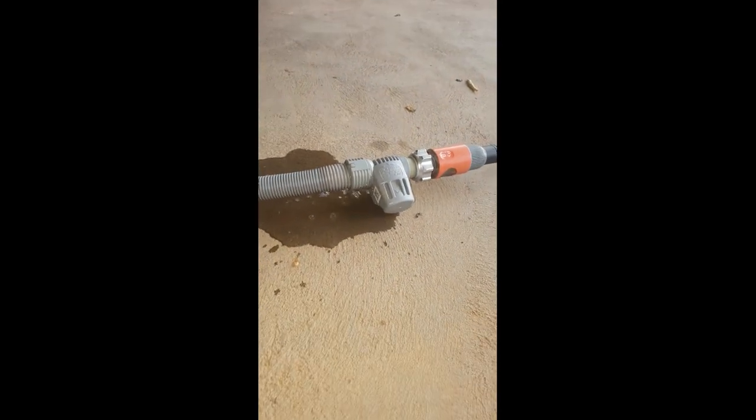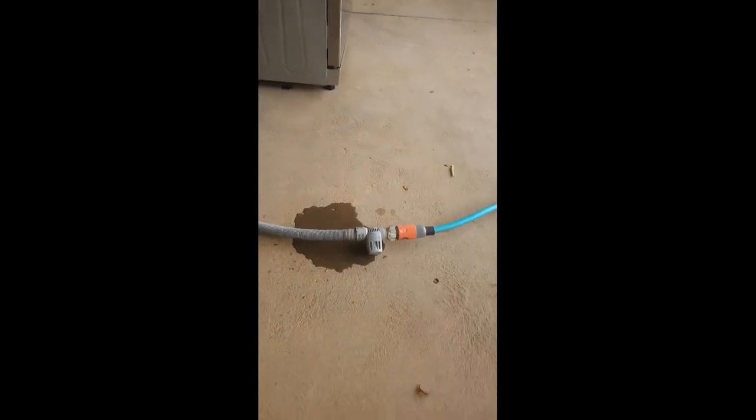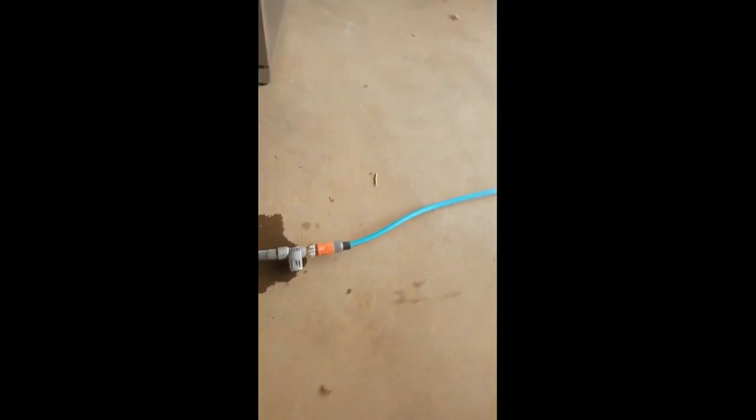That's definitely had it somewhere inside that hose there. You can see water coming out everywhere. So I would say that somewhere in there where it connects on to the solenoid, there's a problem.